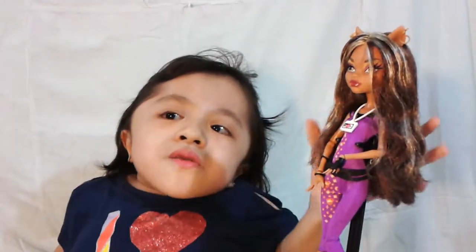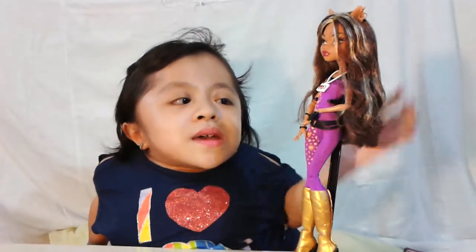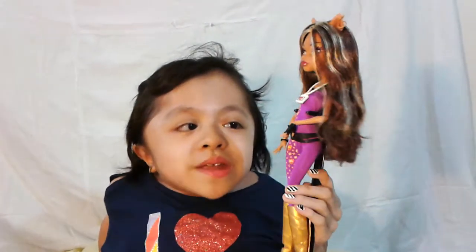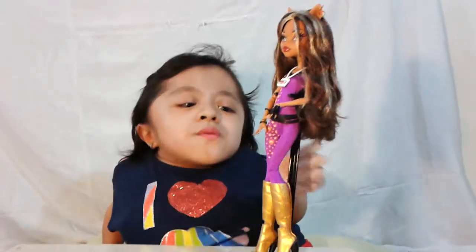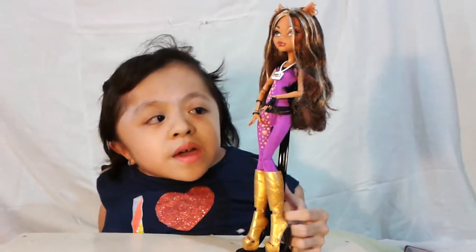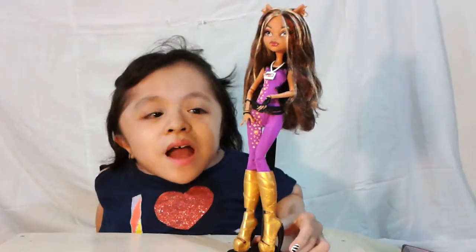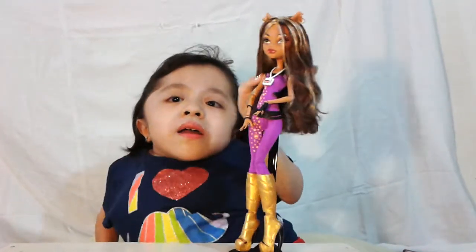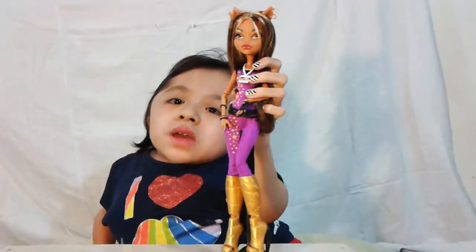Her makeup is purple and yellow eyeshadow, and her lips are red. Her outfit is a bodysuit — it's purple and it has some designs. It has some sparkle, diamonds, squares, and crescent moon and Monster High nets. Her outfit is purple and it's black at the top. And she's wearing a backstage pass — it says VIM, which means Very Important Monster.